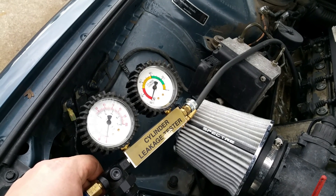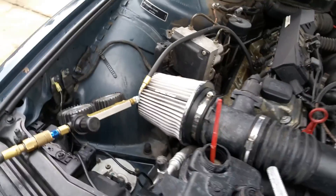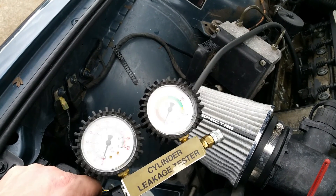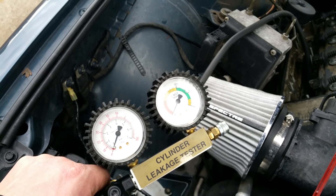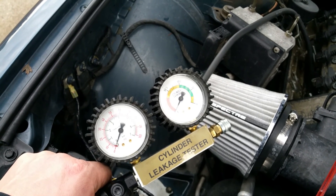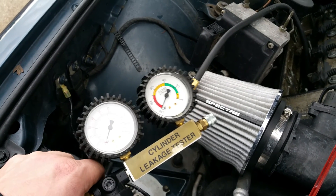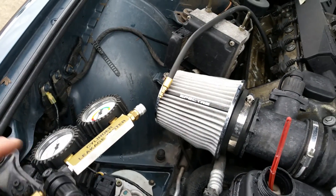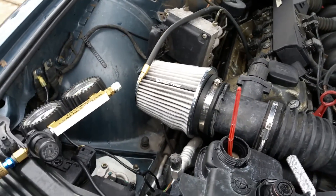I've got this tester here - it's not a cheapy Harbor Freight one but it's not top of the line either. It works just fine. You can use this not only to check for cylinder leak-down - whether you're checking for a burnt or bent valve, bad piston rings, or a hole in the piston - but you can also use it to check for a head gasket issue, a cracked cylinder head, or cracked sleeve.